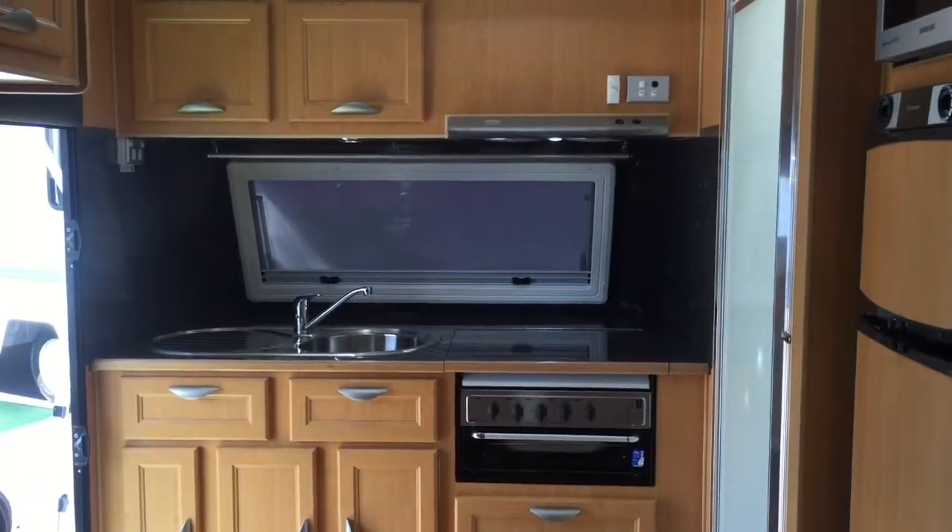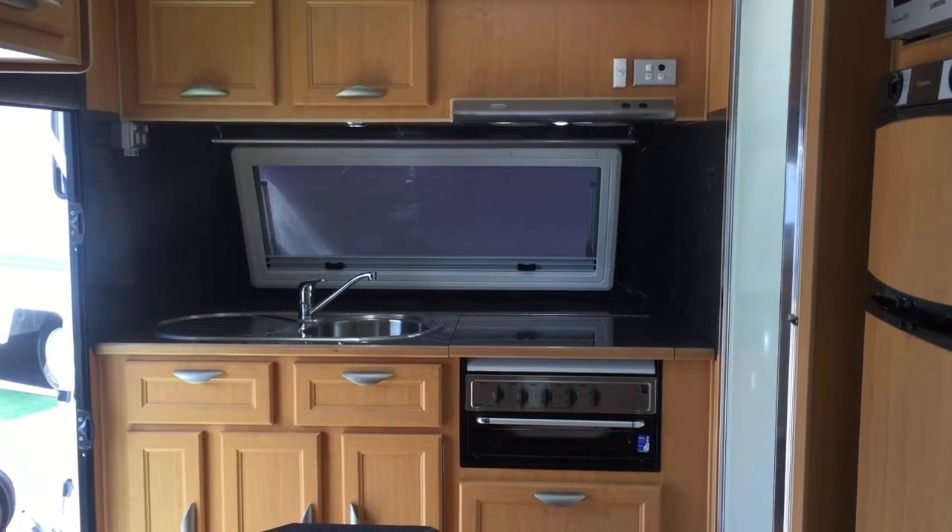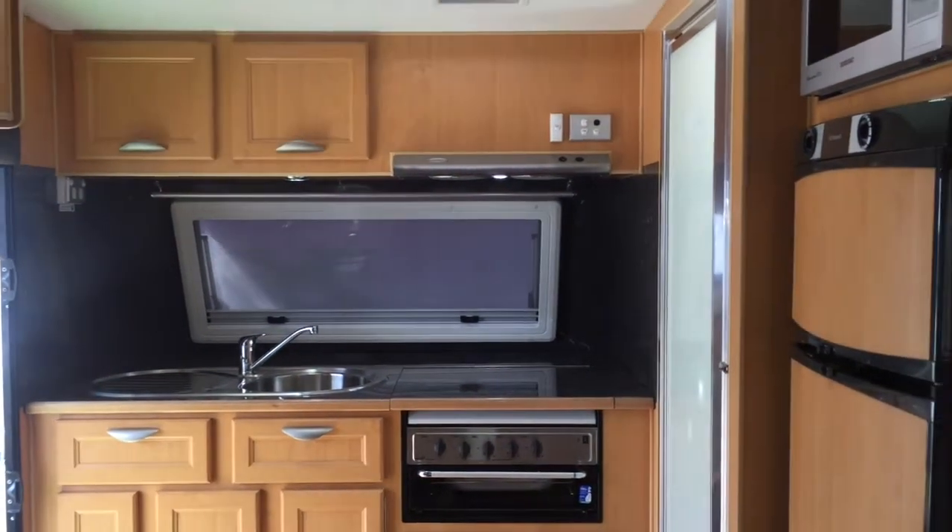Hey everyone, Aaron here from Beaches RVs. I'm standing inside the beautiful 2012 Crusader Cross Country, which is a full off-road caravan.